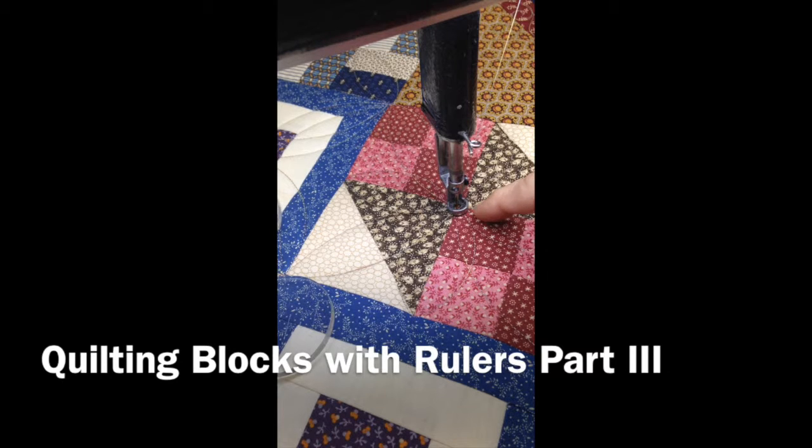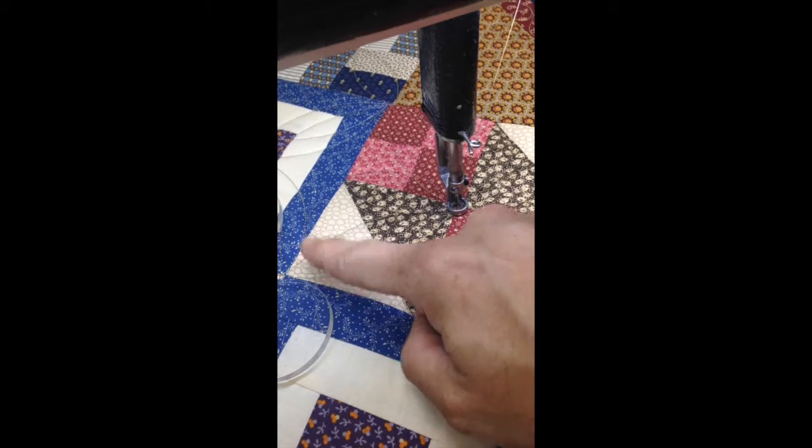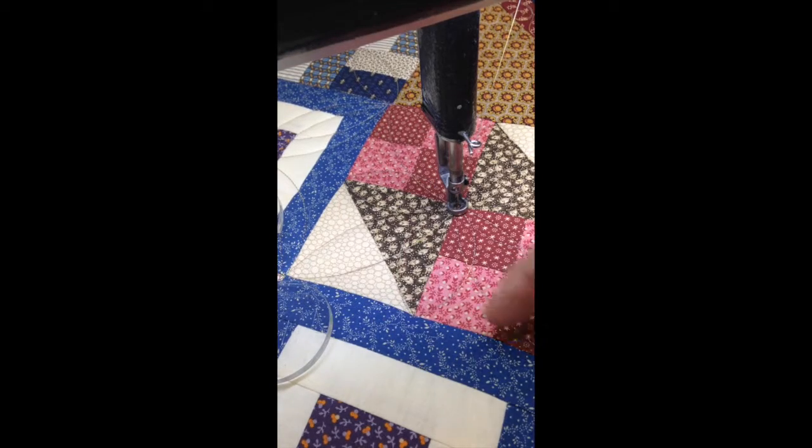I've got all those stitch lines in now. I end it in the center, and at this point in time, this is all I'm doing in that block. I'm not going to do anything else in that block other than try it. I need to get to the outside edge someplace, preferably in a corner.